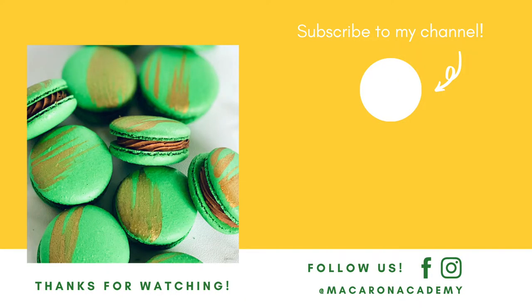Thank you so much for watching today's video. If you liked it, give it a thumbs up, make sure you're subscribed to our channel, and while you're here, check out this other macaron video. Have a wonderful and blessed day.